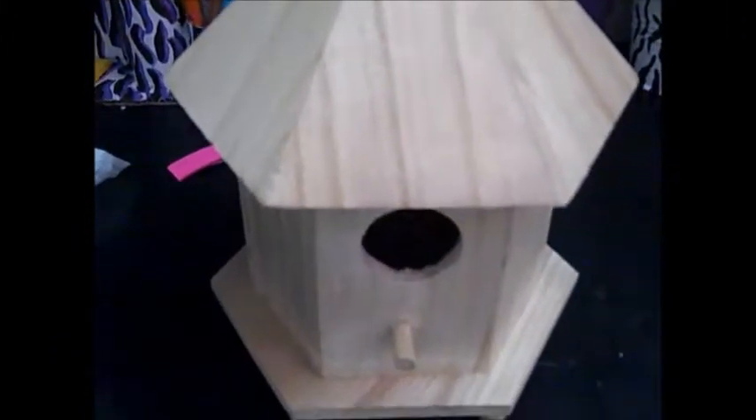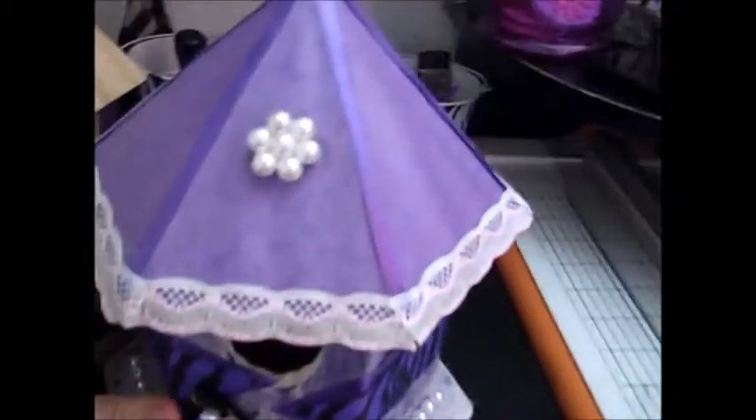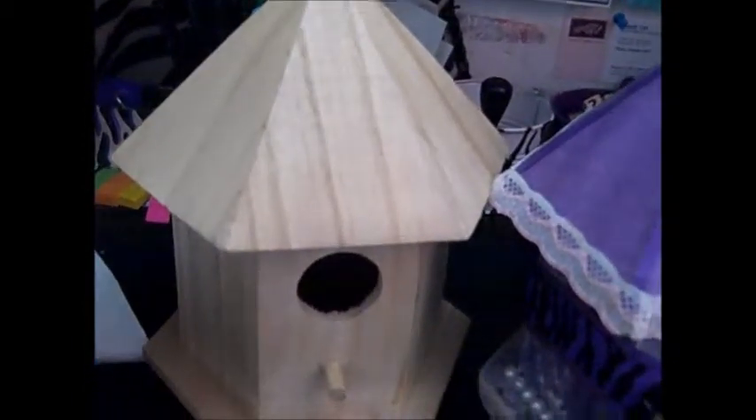Hey guys, Stephanie here with Kari from createfromtheheart.weebly.com. Today I want to make a video showing you a project I'm working on — a birdhouse made of wood that I want to alter into a shabby chic style. I'm going to give it to a friend of mine. I made one of these before for my craft room, and this is what it looks like.